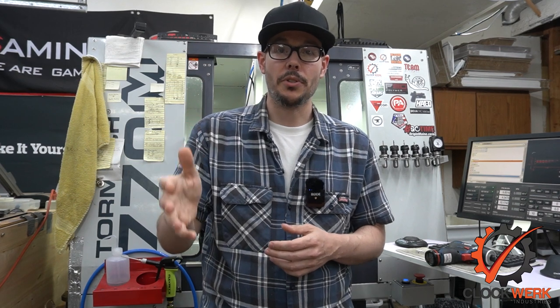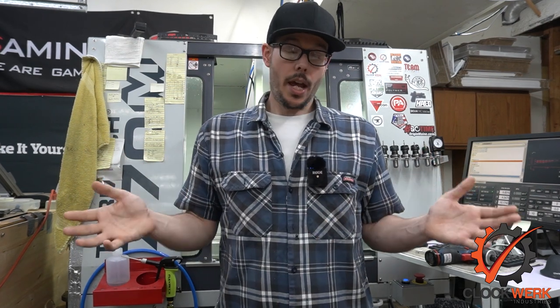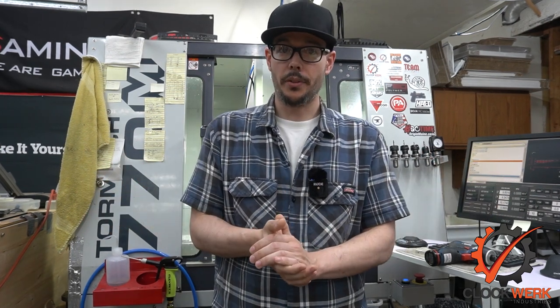Thank you guys who have subscribed so far. If you haven't yet and you're interested in gaming, computer modding, or machining, hit that subscribe button. If you like the video, hit the like button. If you have any suggestions for things around the shop you'd like to see a video of, or any questions about machining, I'd be happy to help — make a video on it, talk about it, or join the Discord and ask questions. That's going to be about it for this one. Thank you guys for watching, I'll see you in the next video. Peace.